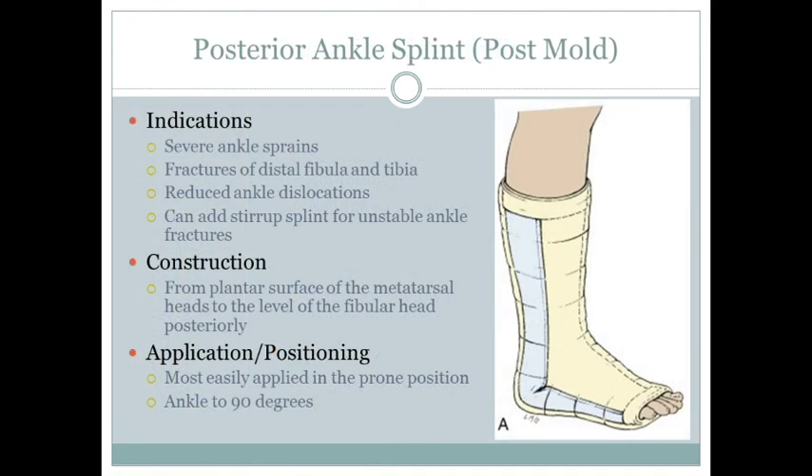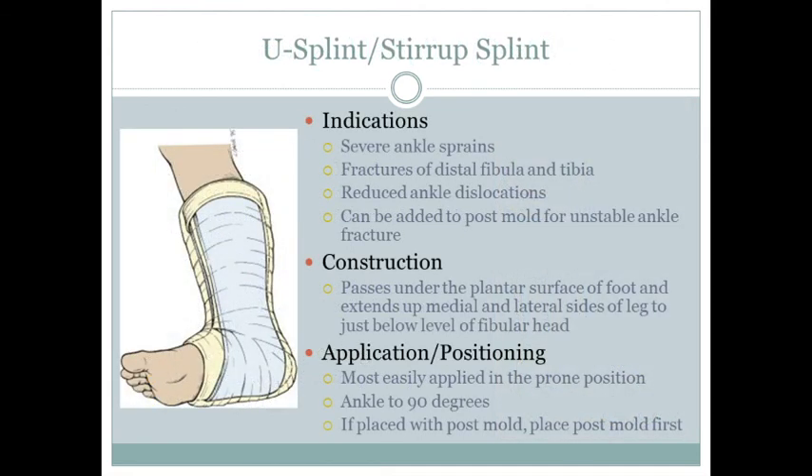For the posterior ankle splint, also called the short leg splint, you want the ankle at 90 degrees. Follow the same standard post mold steps: stockinette, webbing material, shape the post mold to the leg, and ace wrap it. The stirrup splint is like a sugar tong for the leg — it wraps around like a stirrup with the ankle at 90 degrees. Those are the most common splints.